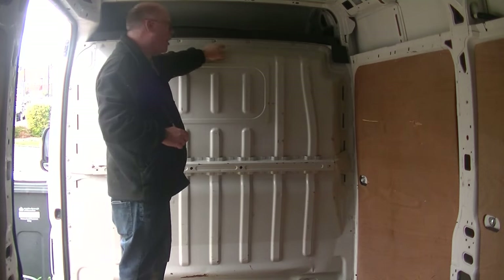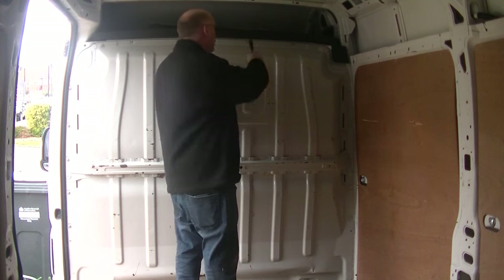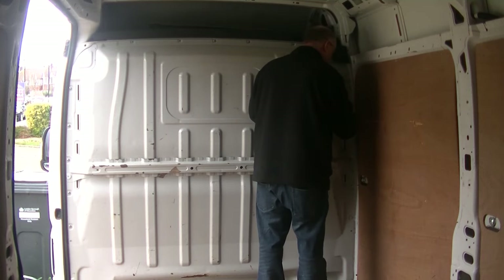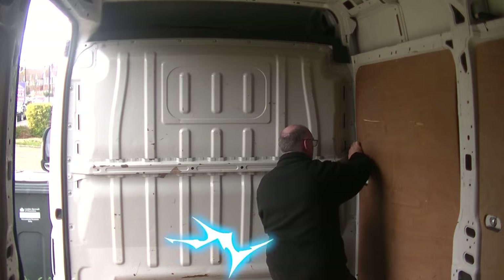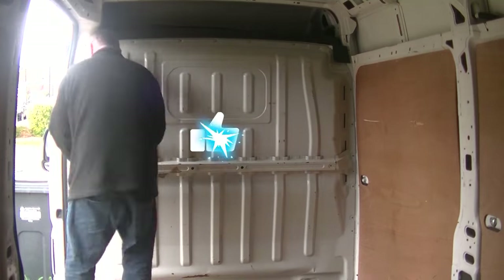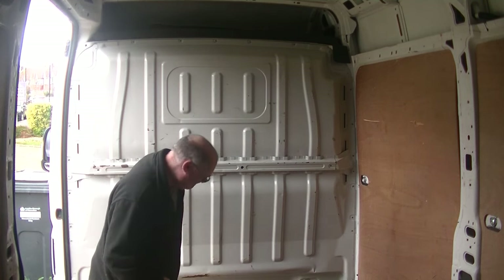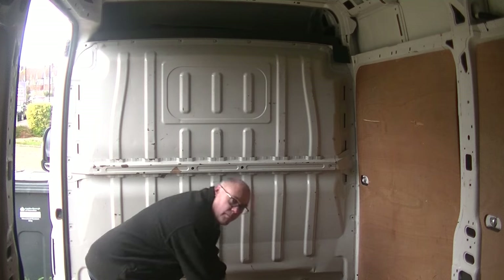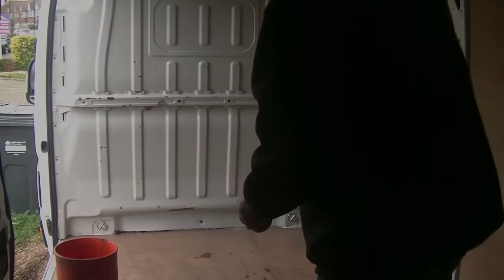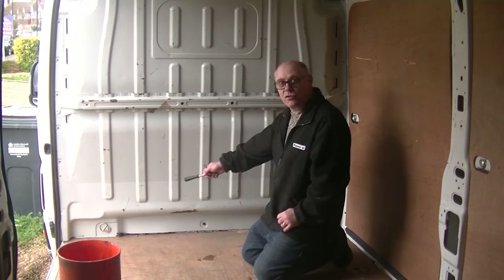What I'll do with these two top ones here - I'll just loosen them off until we get the rest out, because we don't want it falling on top of us when we go to take it out. So we've got another bolt down here at the bottom. Down the bottom here we've got another bolt and we've got two of these cargo points that we have to try and take out now.